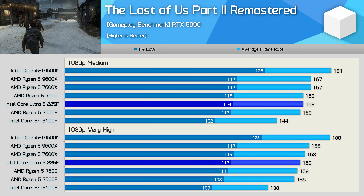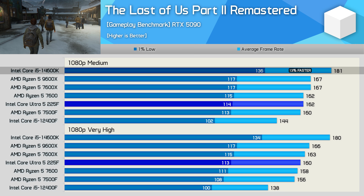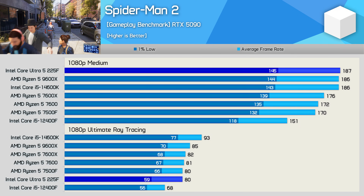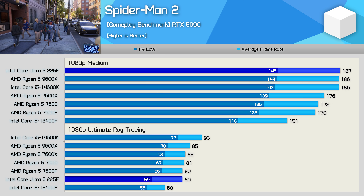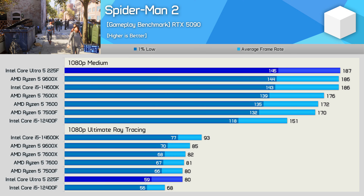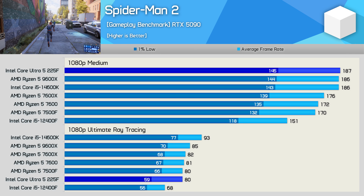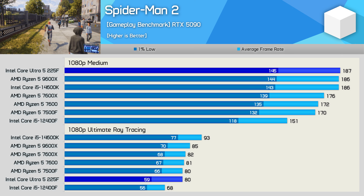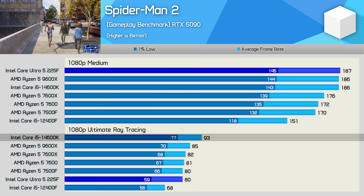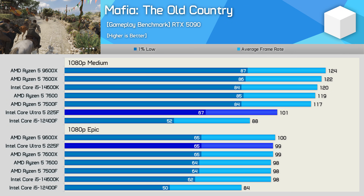In The Last of Us Part II Remastered, the 225F matched the 7500F, making it faster than the 12400F, but the 14600K was still up to 13% faster. The core i5 was also faster than AMD's entire six-core range tested here. Spider-Man 2 results are interesting — with the medium preset the 225F looks great, maxing out at 187 fps to match the 9600X and 14600K, being 10% faster than the 7500F — the first real win over the budget Ryzen 5. However, on the more demanding Ultimate Ray Tracing settings it struggles with weaker-than-expected 1% lows, only matching the 7500F's average. The 14600K beat the 9600X by 9% and the 225F by 16%.